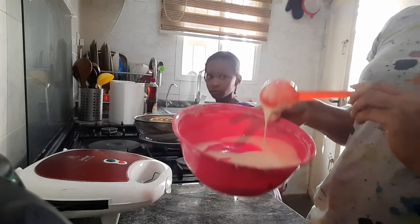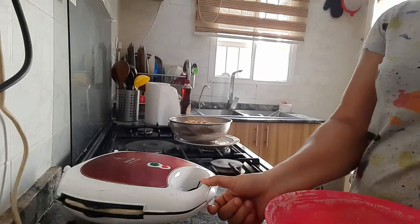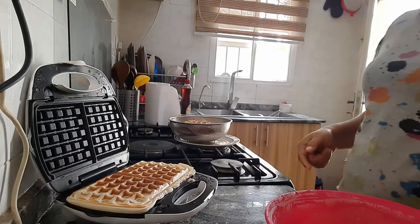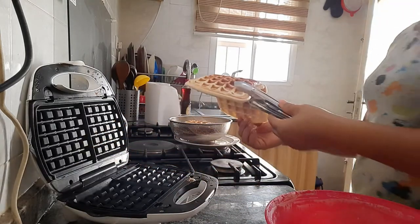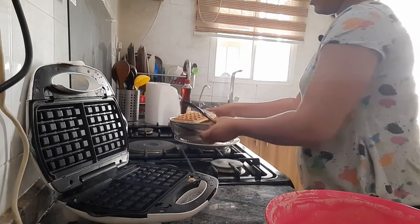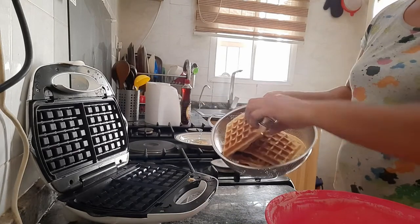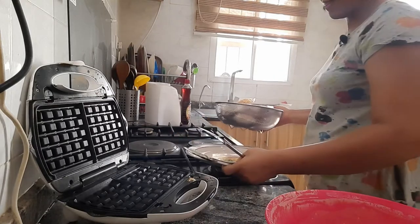We're almost done. The last batch is almost ready - yes, it's ready! I'm just going to bring this out. These are all the waffles that we have made today. Look at them - I'm just going to put them here.